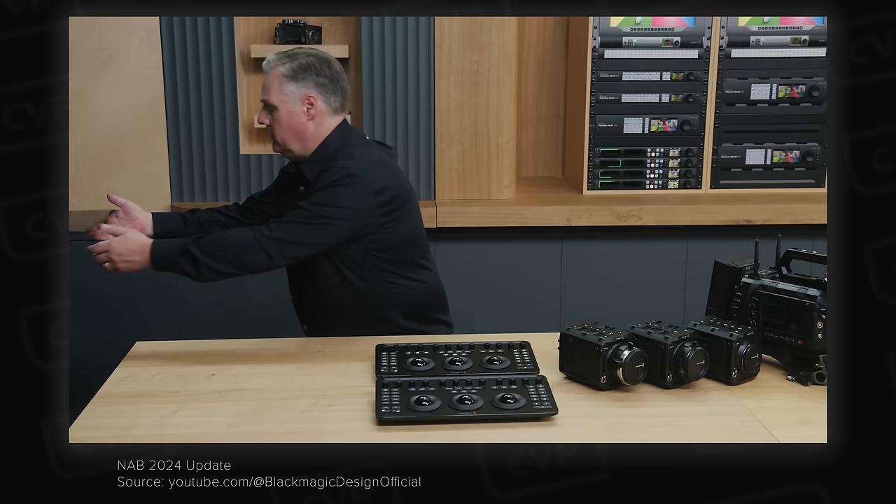Core SWX have announced the HyperCore G3 batteries and the PowerBase Edge SNAP system. The G3 features a new physical design, a side-mounted LCD for runtime or percentage readout, and wrap-around LEDs whose color you can change for differentiation on set. It's a 14V battery with a maximum 20A draw and includes Core SWX's new PD Pro standard — a USB-C port that can provide PD power in a more professional way, pulling between 5 to 48 volts. The port is reversible, compatible with existing USB-C cables, enables fast charging, and the locking connection with the correct cable can actually tell the battery what voltage to output.